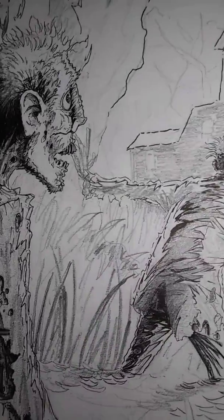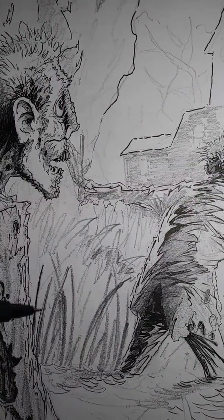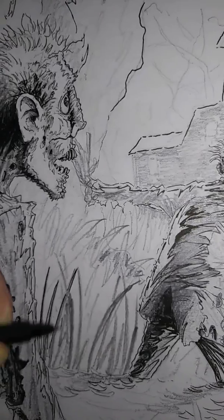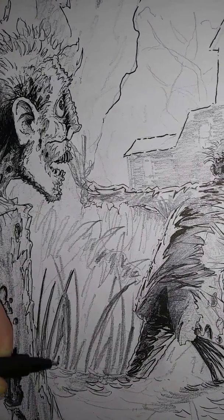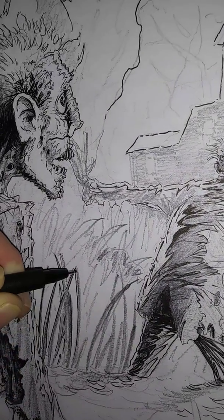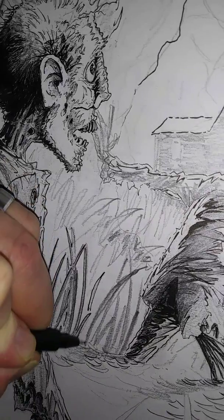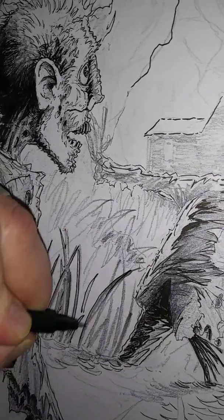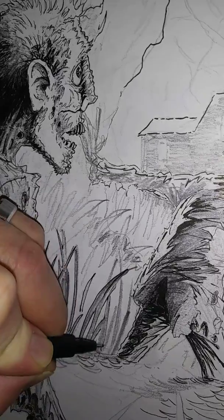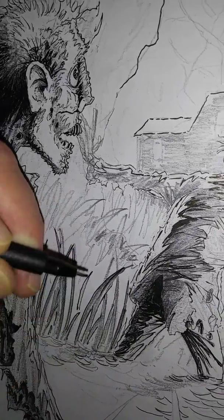So we're going to come over here — I hope you can all see this nice and clear. I could actually use a little bit more darkened area. As you can see here, I didn't actually draw each individual piece of grass.